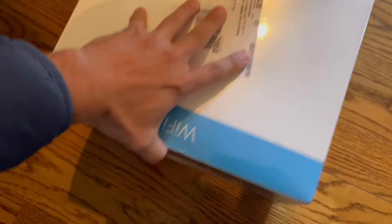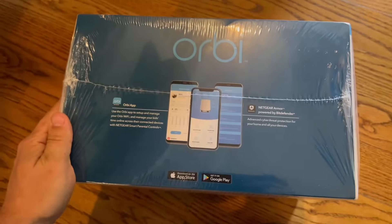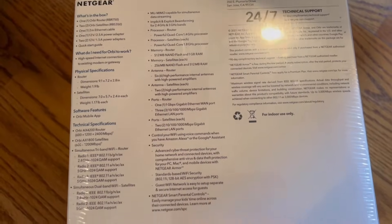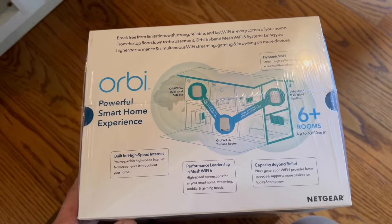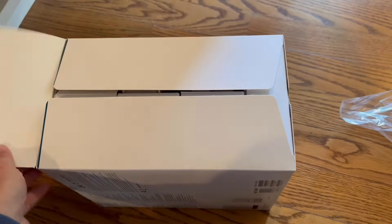Hello guys, in this video I'm gonna show you how to set up an Orbi mesh Wi-Fi 6 system model RBK653. But first let's open the box and see what we have inside.